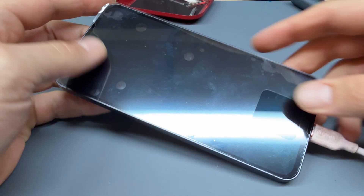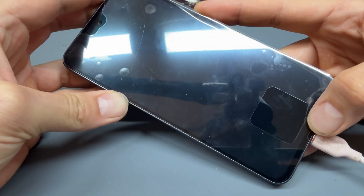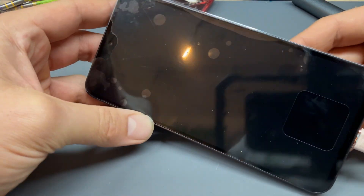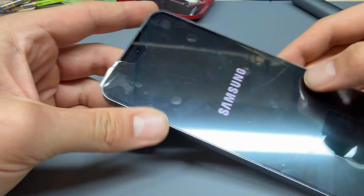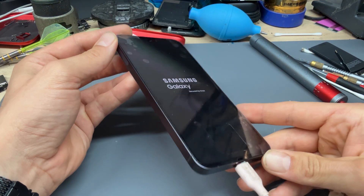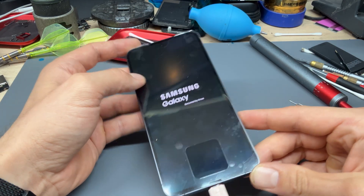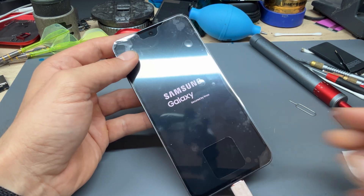I left it on charge for five minutes and it has charged up — often the case when phones come in for repair, especially when they're not the cheapest to fix. Job done — I'm happy. Thanks for watching and see you in the next video.